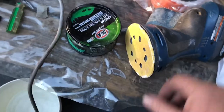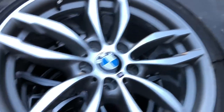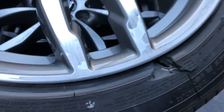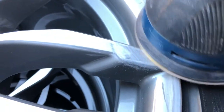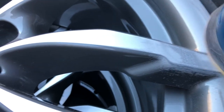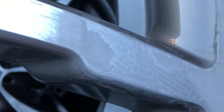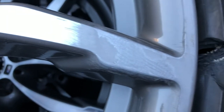The metal sanding discs I've got are way too coarse, so this one is just nice and fine. I'll hold it flat — the machine makes it right again, it's doing good. I'll work that all over. You can see the vibrator marks in there — it's going to be fun to get those out, but I'll use them and get it all flat.